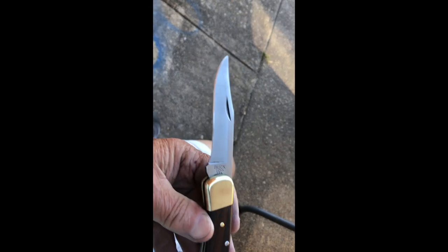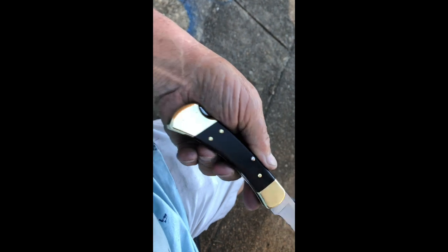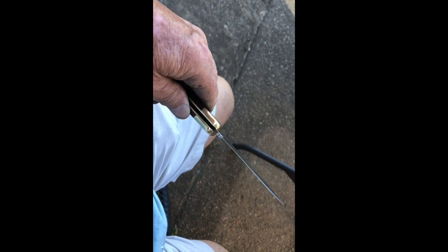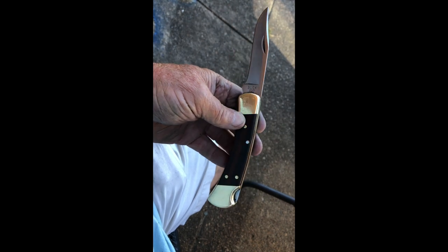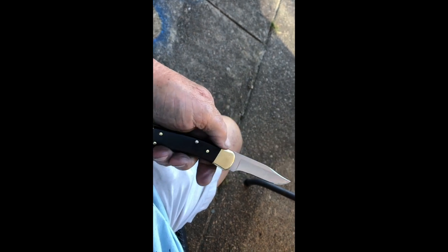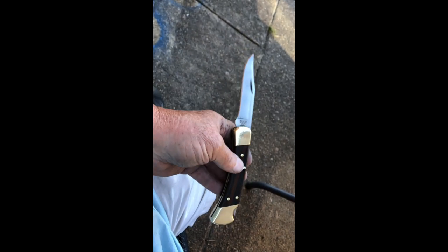It's all finished up, polished up, brass is polished up, blade polished up — nice old Buck 110. I like it. Going home tomorrow — Smithfield, Virginia. You remember about two, three, four weeks ago the guy sent me 15 pocket knives.